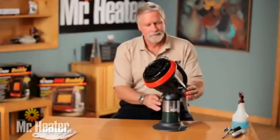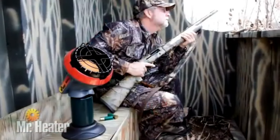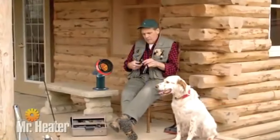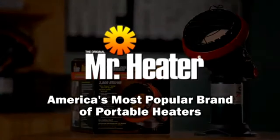Now relight the unit. To shut off the unit, push the off button. You're now ready to use the Little Buddy heater to keep you warm and comfortable any time of the year. Be sure to watch the Little Buddy cleaning and maintenance video for tips on how to care for your heater. Mr. Heater is America's most popular brand of portable heaters.